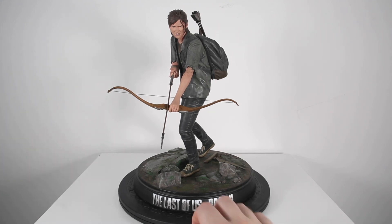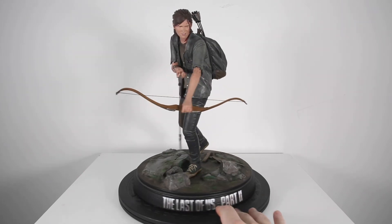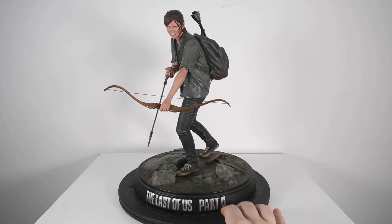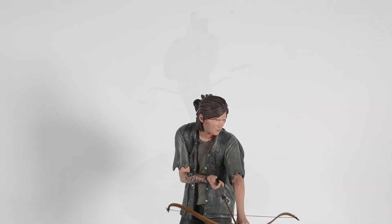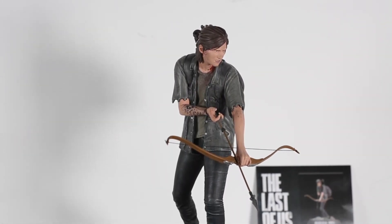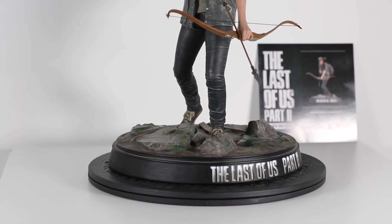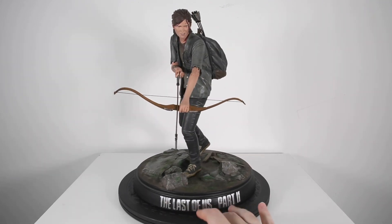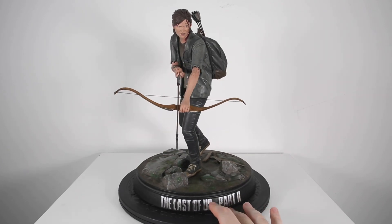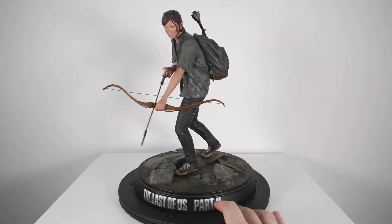I'm happy with it and I'm definitely keeping it. I'm going to put it on display next to the Ellie playing guitar statue because I like this piece. It's not perfect but it's good. If you see one for a decent price, hop on it, but I wouldn't pay a thousand dollars for this. The fact that only 500 were made does make it rarer and more sought after as a collector's piece, but you never know — they might just make another one in a different pose.